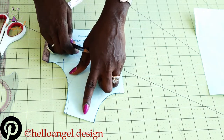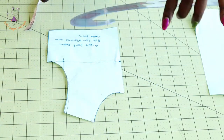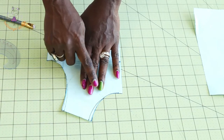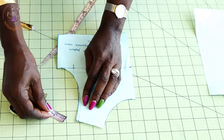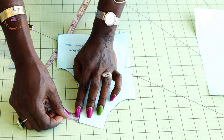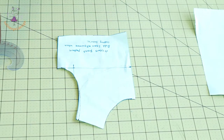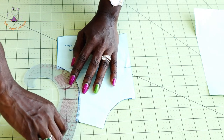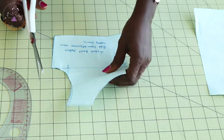Connect it down to the neckline, then take your armhole curve off and connect it down. Once you have done that, take your scissors and cut it out. Come back again from the armhole and measure inside 0.5 inch or 0.5 centimeter, mark it, connect it down to the armhole gradually, and cut it out.